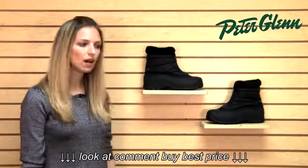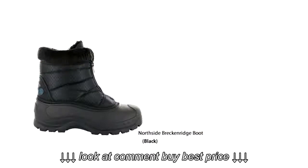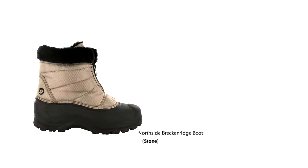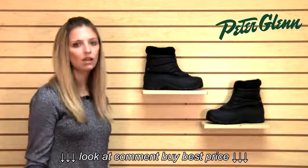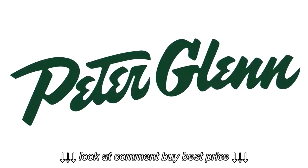They run pretty true to size — if anything, maybe a little bit small. I typically wear an eight in boots, and on very rare occasions an eight and a half. In these, I would probably have to size up. They only come in whole sizes, so I would size up to the nine, especially because I plan to wear warm socks with them.